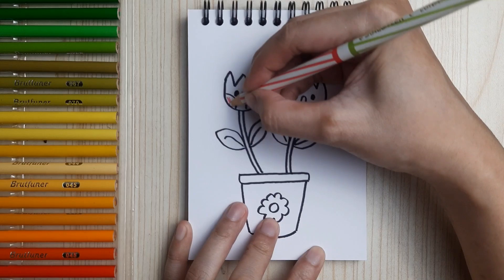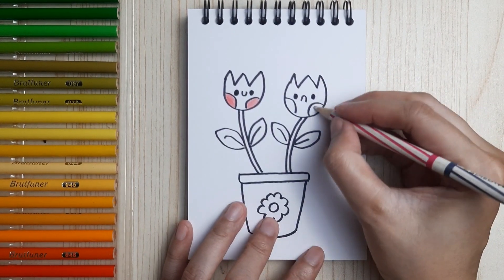It's time for us to color! And if you enjoy this video, don't forget to like, share, and subscribe.